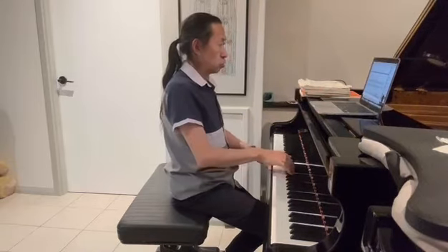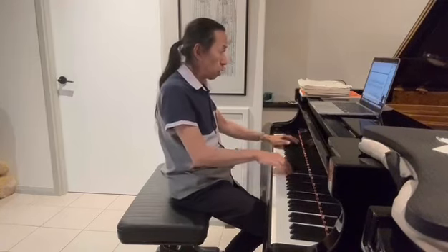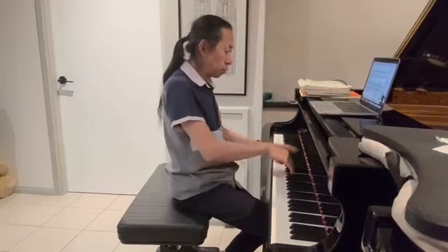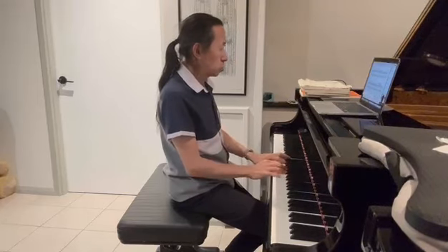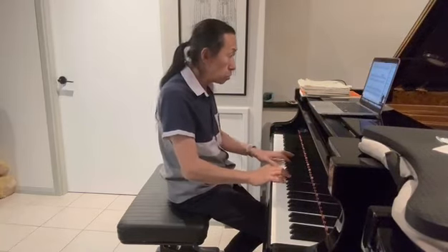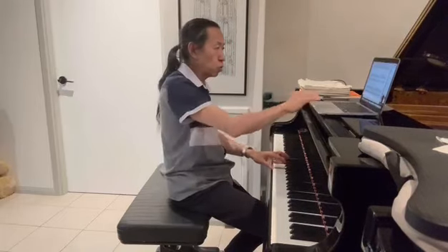Then I'm back to the A and B section. Now going through — and then here we're going to be different: there's a resolution to what you've been questioning.